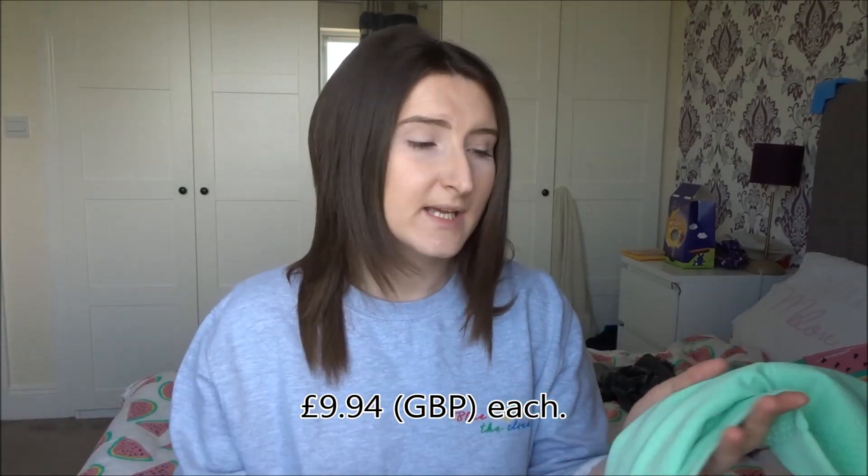I got them in two colours: the pistachio green, and I'm not really sure what they're calling this colour — it's like a red, burgundy, winey kind of colour.